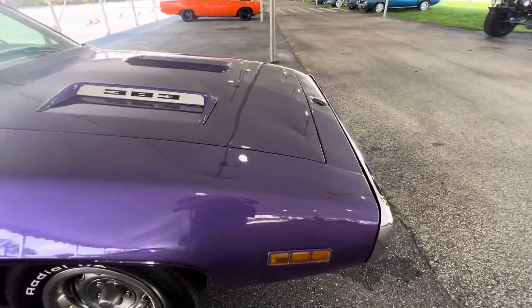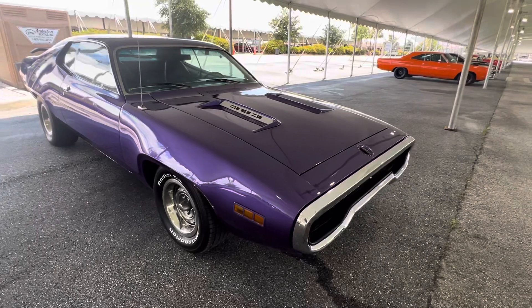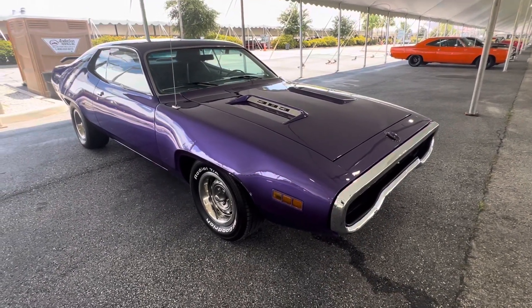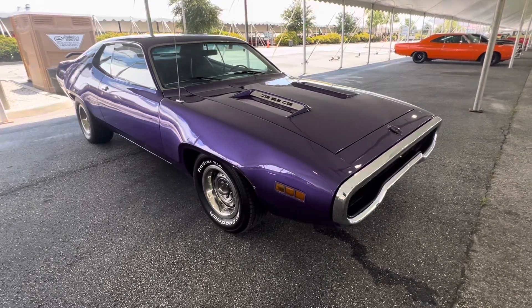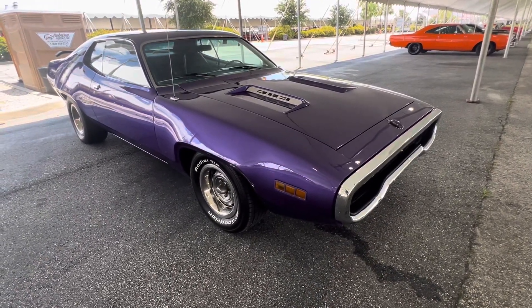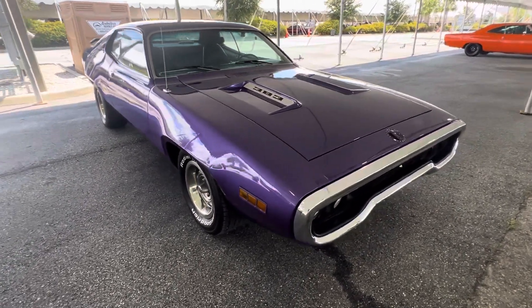Those little 383s, they were just in between a small block and a big block, and they would whine. They had a bunch of torque — they were like 470 foot-pounds of torque, just a little bit under 500. But they would rev like a small block too, so they had the best of both worlds on that 383.